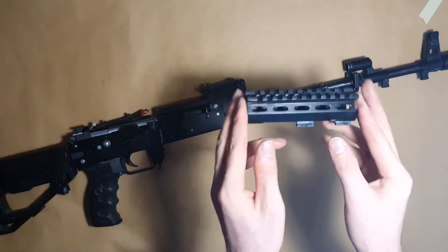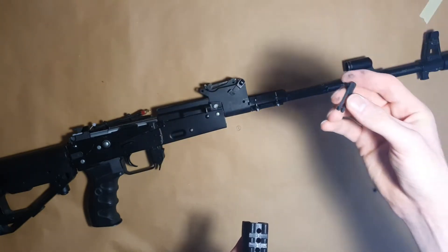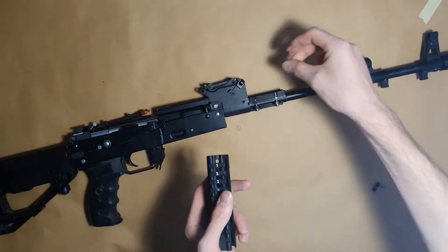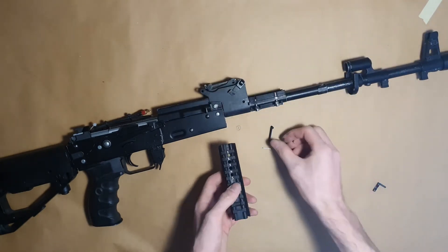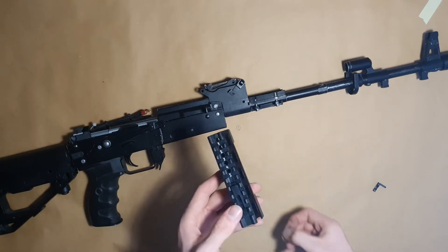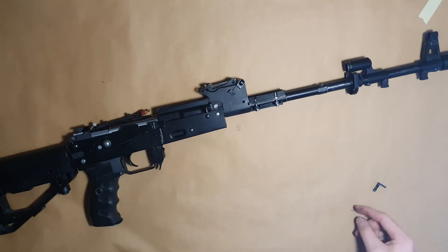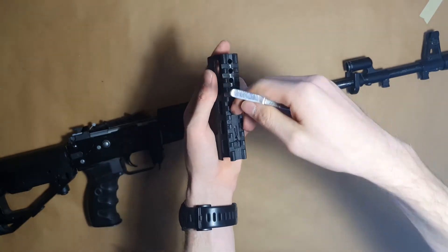Now let's take a look at the upper handguard. To assemble this part you will need a small pin for the 3D printed lever and also a small spring. This lever keeps the handguard in place and prevents it from sliding out from the mount. This is how the part should work.